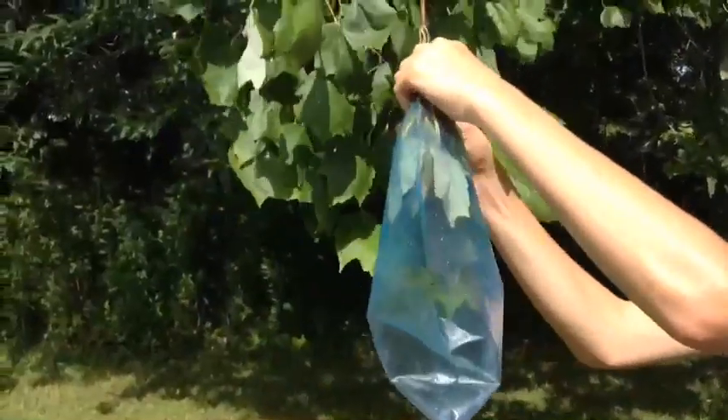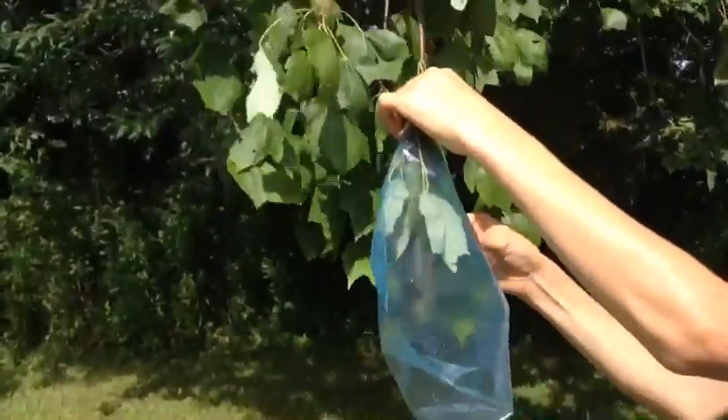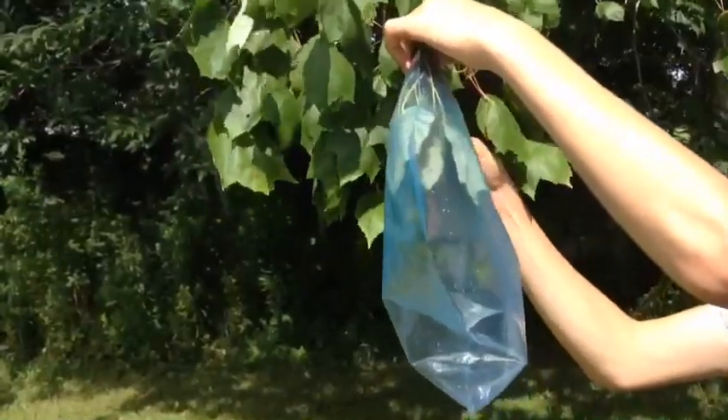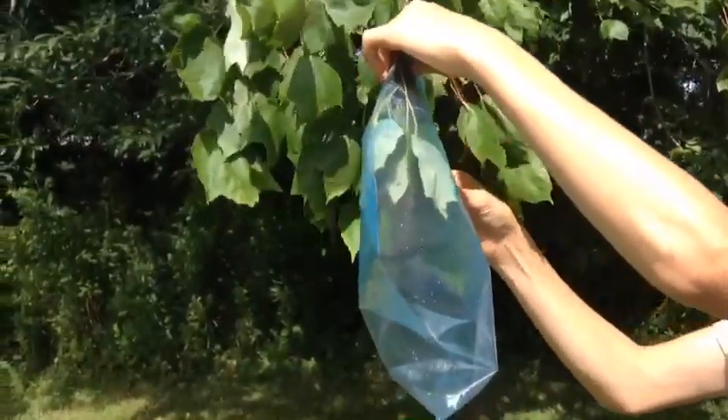To do this, you put the leaves of the tree inside the bag and then seal it off. So when the sun hits it, it creates condensation in the bag, which turns into water drops and collects in the bottom of your bag.